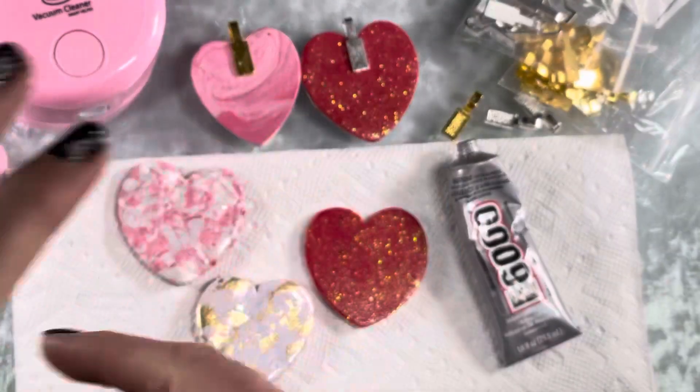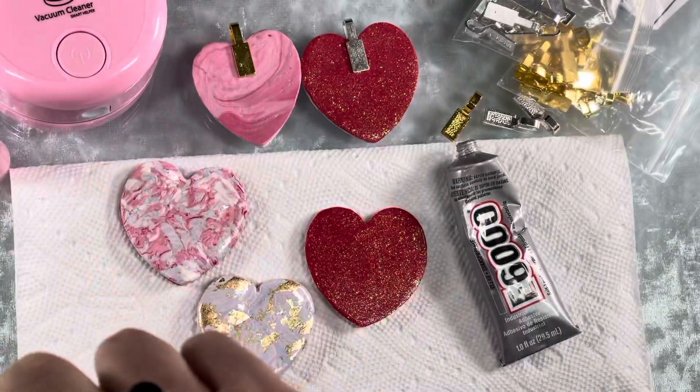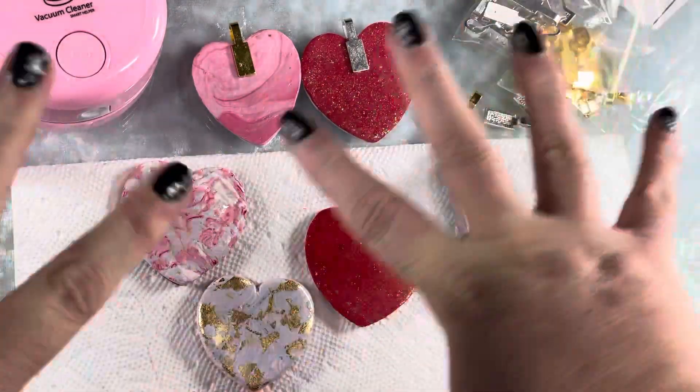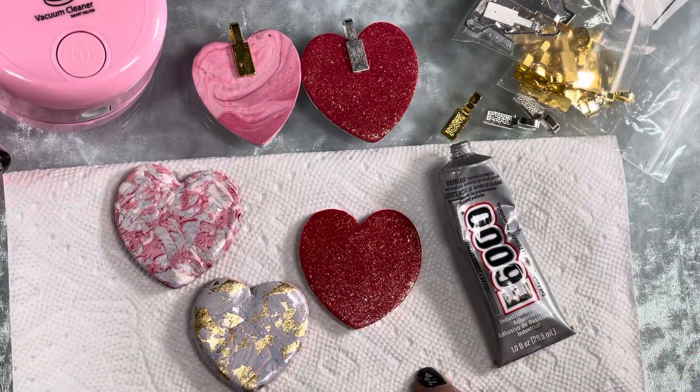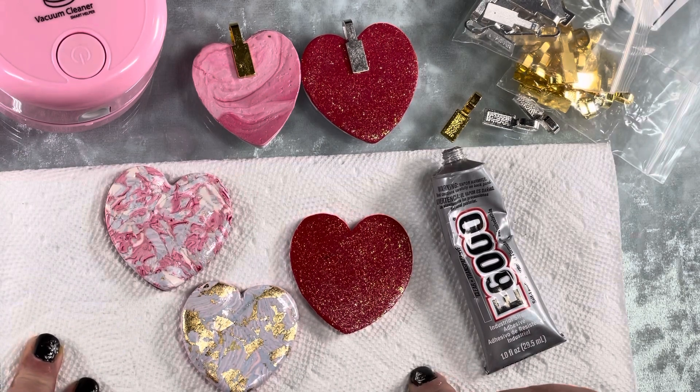Hi everyone, it's Midge. I'm coming on to show you guys the L beads — what they sent me to show what I'm going to do with the last two products that they sent me. It's a great company, it really is, and I hope you guys will go check it out.